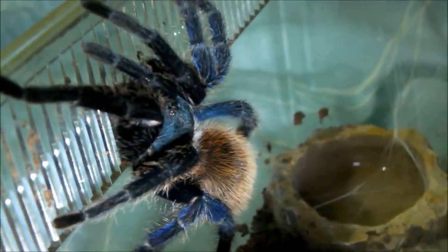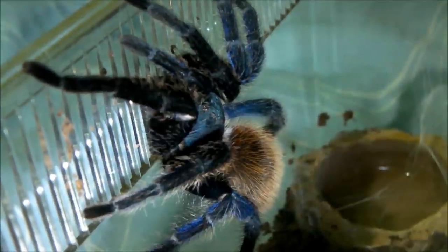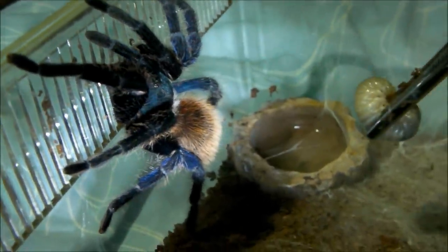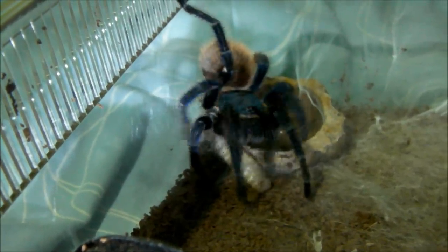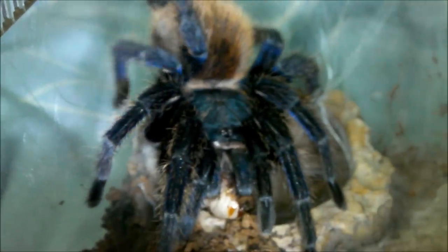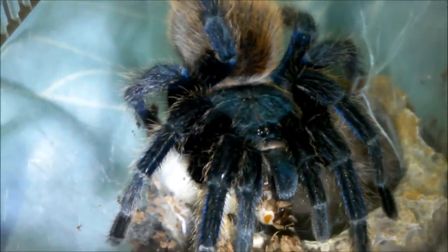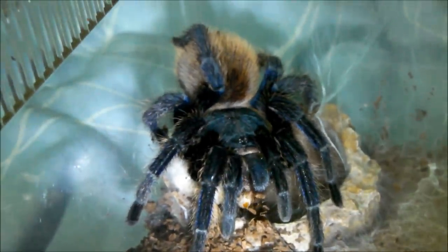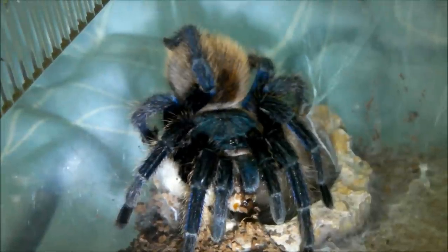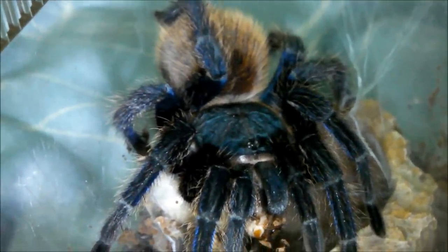Next up for beetle larva is one of my gorgeous adult female greenbottle blues — an incredibly colourful species. She took it down; should be a very good sized meal for her. I'm actually hoping to get her into pre-moult soon, because I'll have some more males maturing this year, which means more breeding attempts. Hopefully this year we'll get a successful sac.